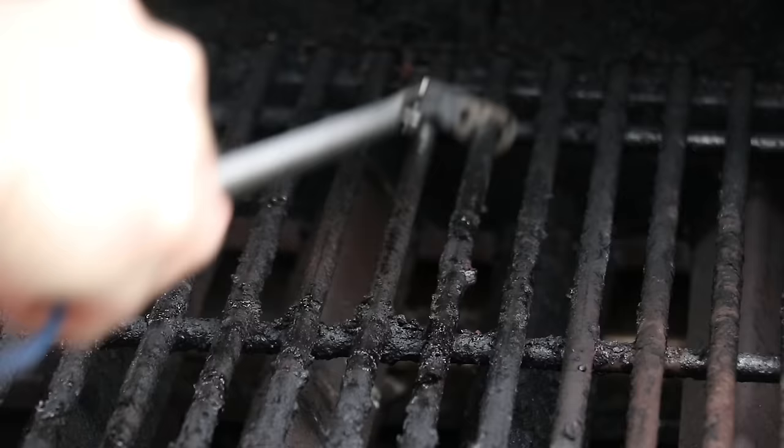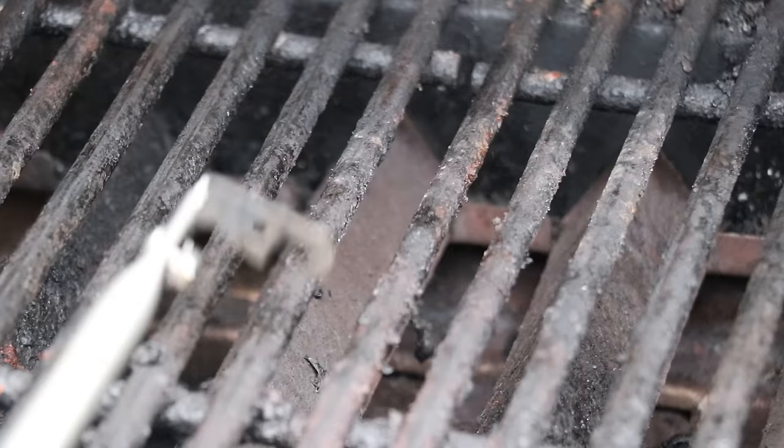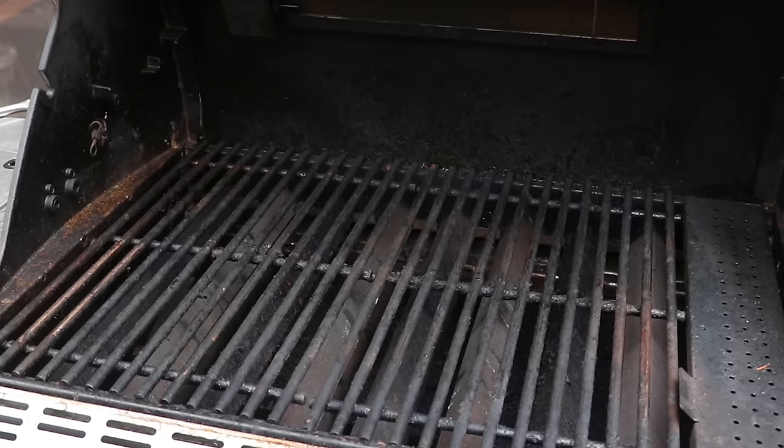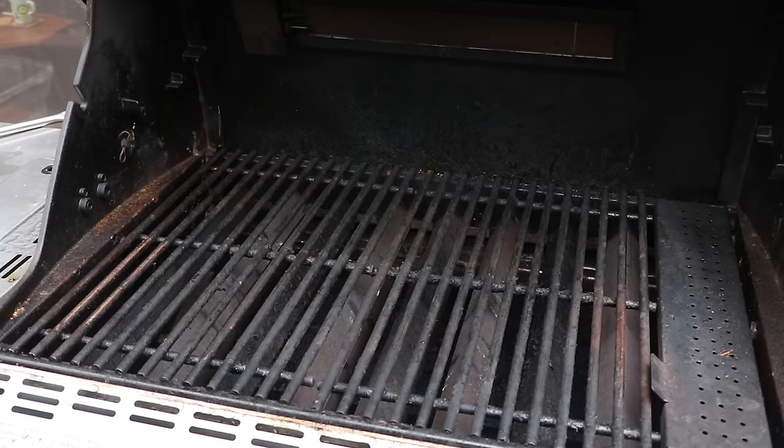We'll put a link in the description below. It's super affordable and crazy durable — all stainless steel, you never have to worry about it wearing out. This is the perfect chore to do if you've got a little spare time. Get your grill ready for the summer grilling season.